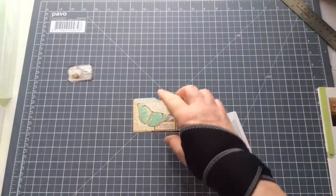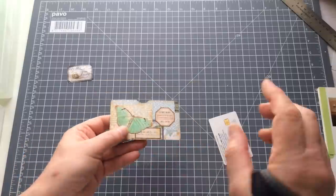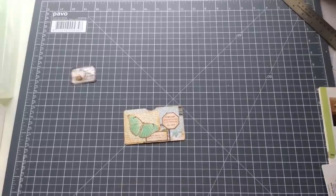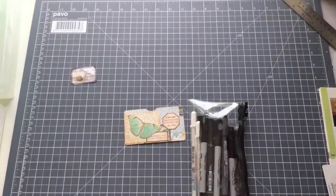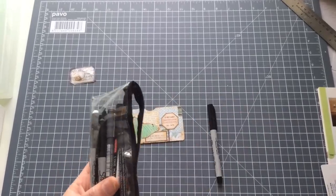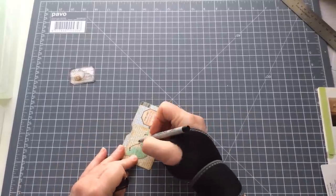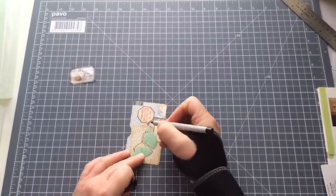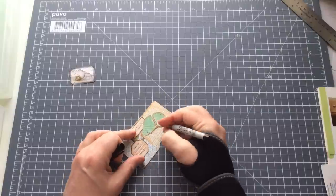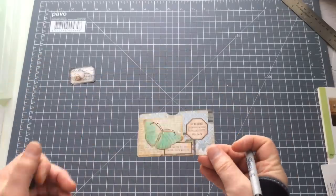Anyone who knows me knows that when I fussy cut stuff, I cut the antennae off because I draw them in afterwards. Let me just grab my bag of black markers — I use a regular small Sharpie to do this job. What I try to do is follow the angle of the wings and just do almost a tiny little earbud shape — and that's just enough to finish the butterfly off. So that one's done, and that didn't take long at all.